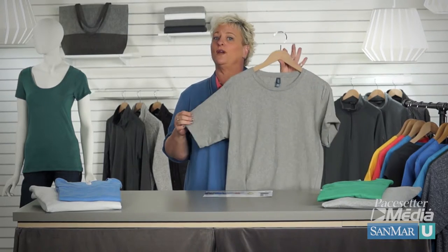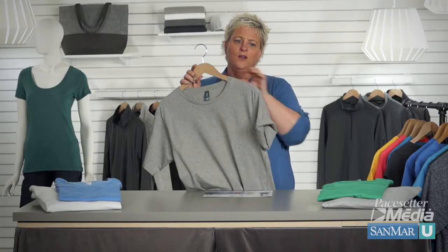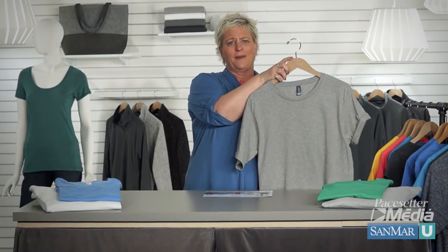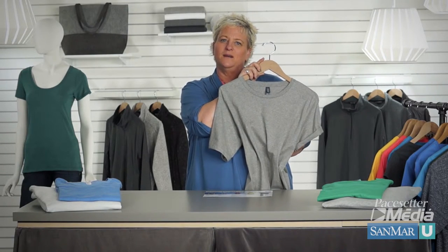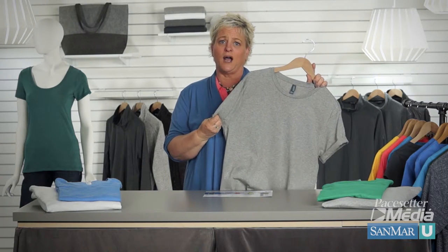Traditionally, tees were ordered in adult sizes, which really means men's sizing. Women will always look to create differentiation in the fit and the style of these unisex tees. We'll roll up the sleeves to make them shorter, tie it up in the back, or give something on the sides for a more feminine silhouette. But nothing will make this tee look like it was made specifically for us.